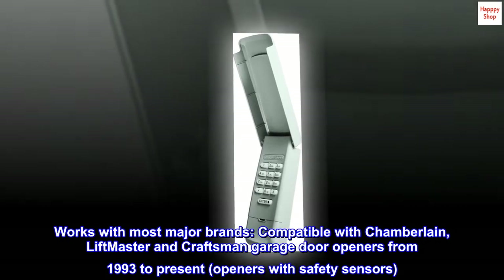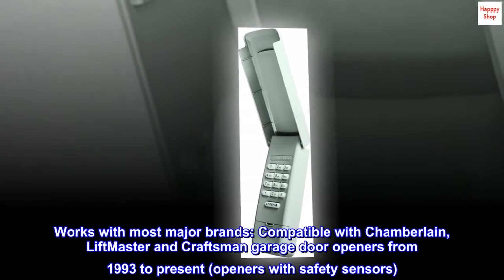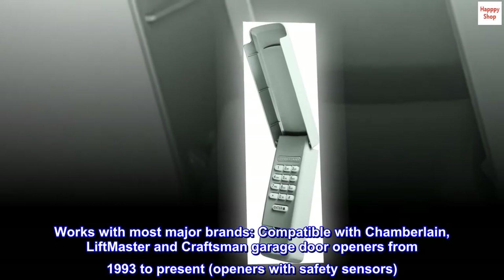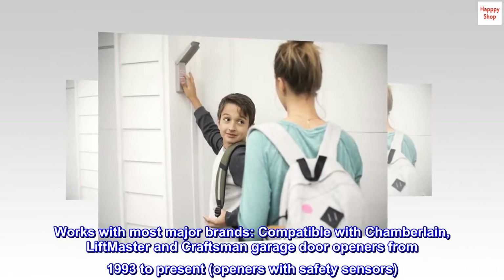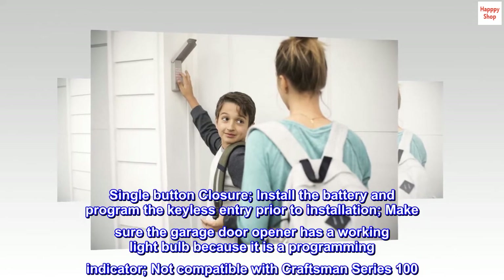Works with most major brands. Compatible with Chamberlain, LiftMaster, and Craftsman garage door openers from 1993 to present. Compatible with openers with safety sensors. Features single button closure.